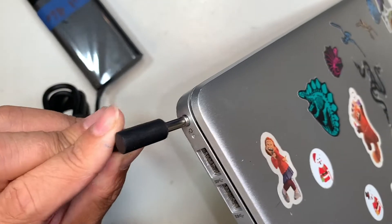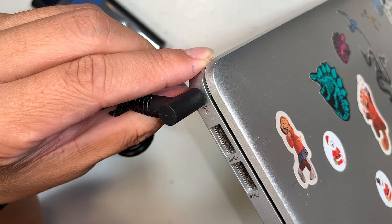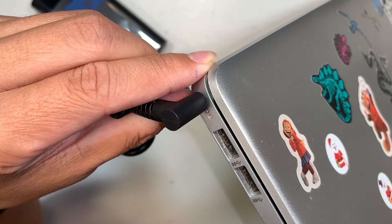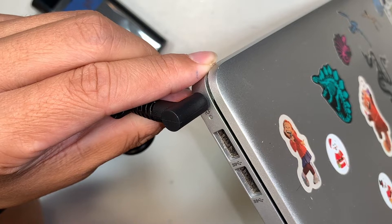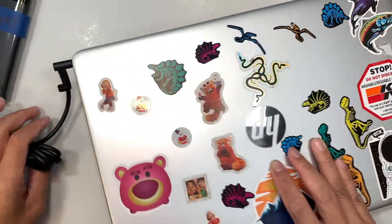Get your charger, plug it in, and all I see is the amber light comes on then goes off — on, off — and that is the only signal I get coming from the laptop.